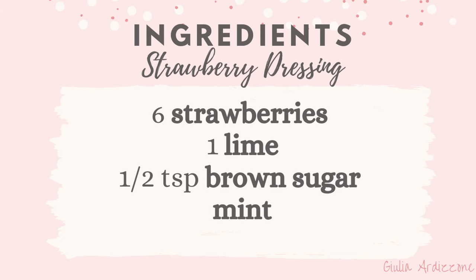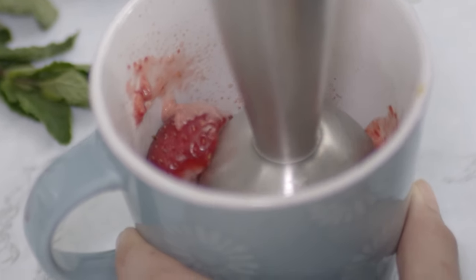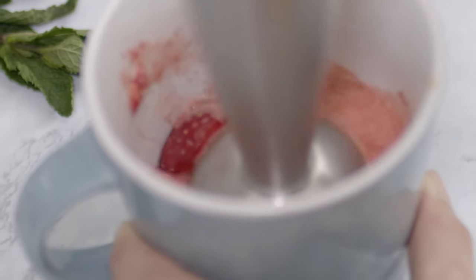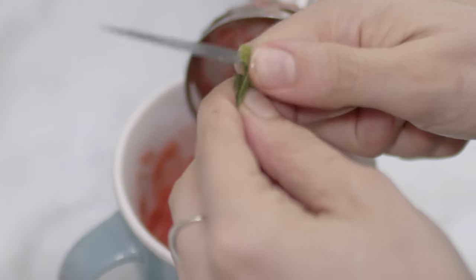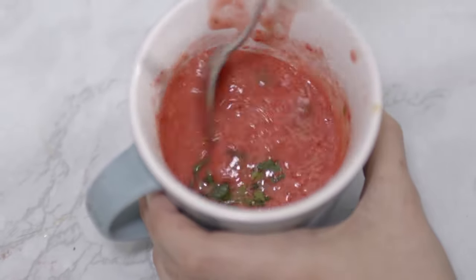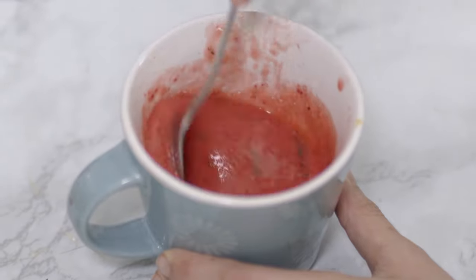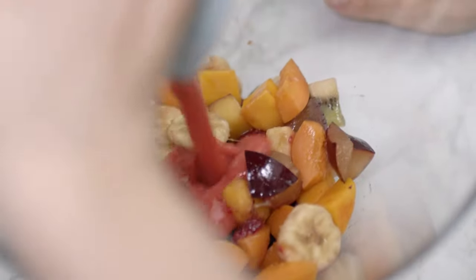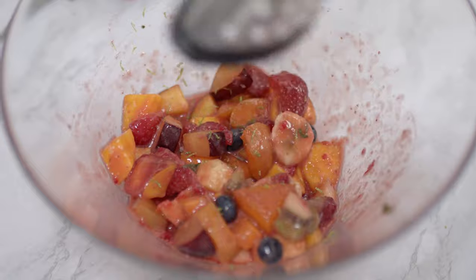Last but not least, I made a strawberry dressing. Using a hand immersion mixer, I mash up about six strawberries until I create a smooth strawberry puree. Then I add half a lime's juice and a few leaves of fresh mint, and I give it a good stir. If you want, you can add some sweetener — I only added a very small amount of brown sugar. Once it's all mixed in, I pour it into the salad and give it a mix. Lastly, I added some lime zest. This is probably the most refreshing dressing of the three.